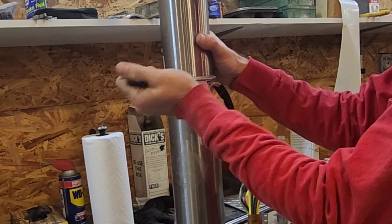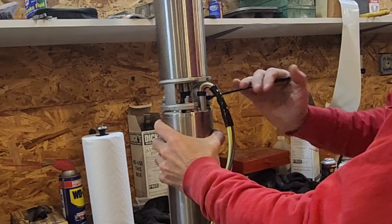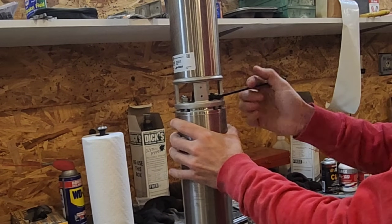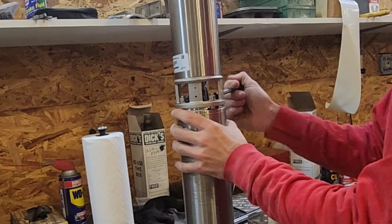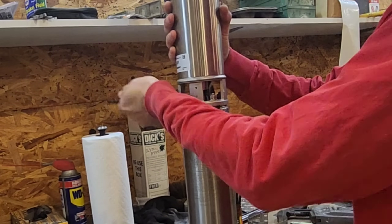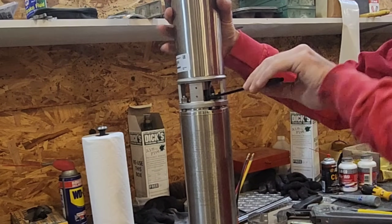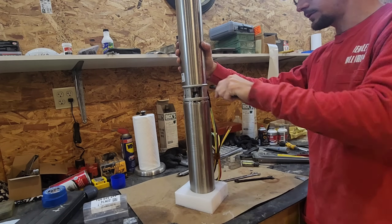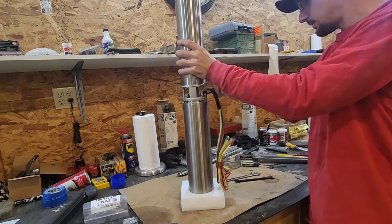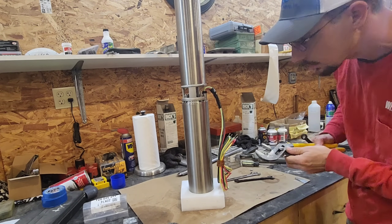We're going to go around just like you do on a car when you're tightening the wheel studs — you don't want to cinch one down, you want to go around and go back and forth, opposing one another, so you don't have it cocked at an angle. Okay, those are good.